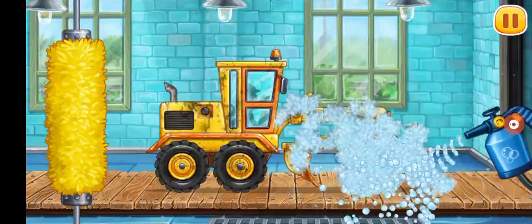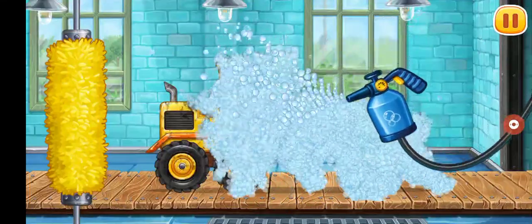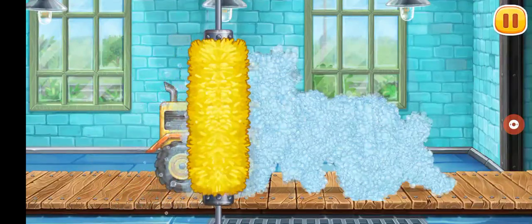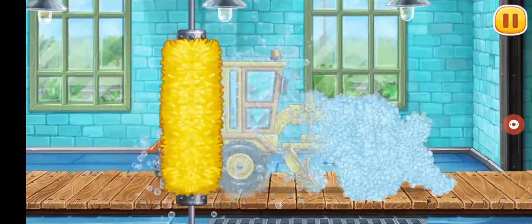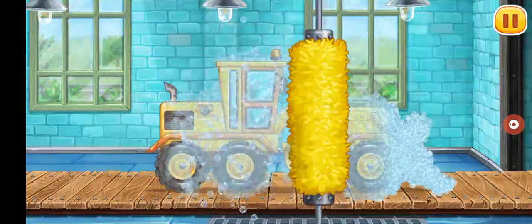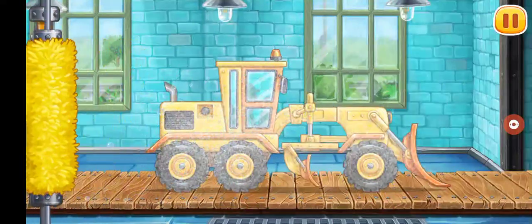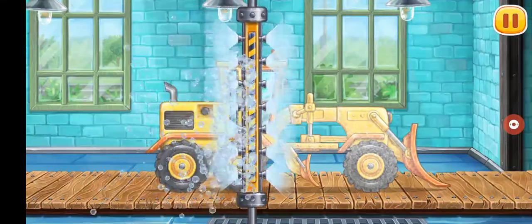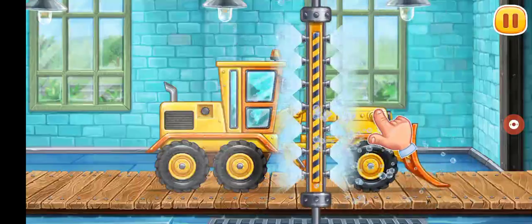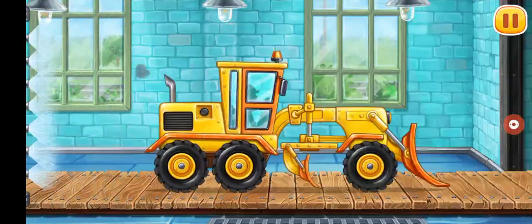We need to wash the grater. Let's start foaming the machine. Clean the dirt off the machine with a brush. Now let's wash off the rest of the foam. Run the washer over the machine to clean up the rest of the foam. Hooray!